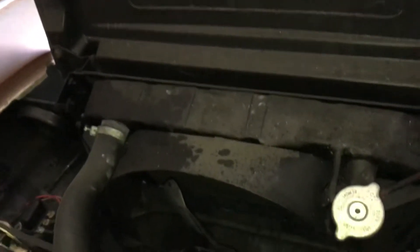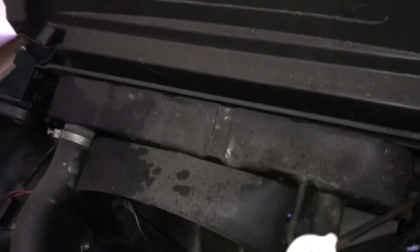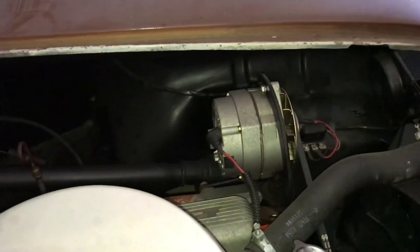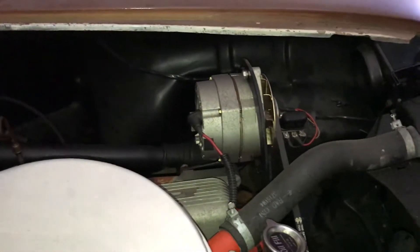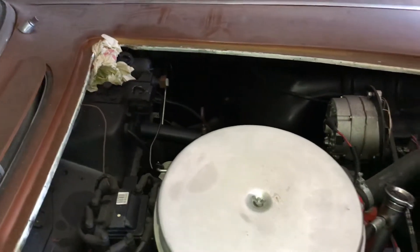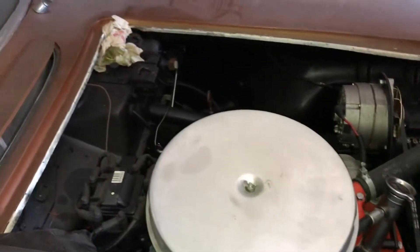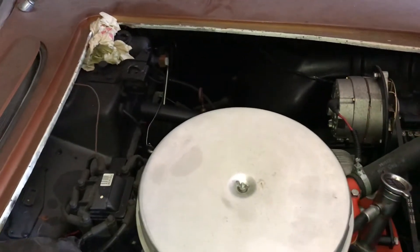It's got the shroud and the correct radiator. Somebody's replaced the generator with an alternator. I believe in '59 they made just a little over 9,000 of these. Kind of low production — it took a while for the Corvettes to catch on.